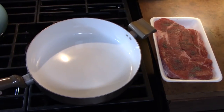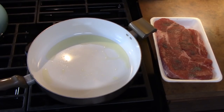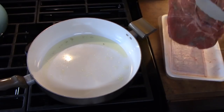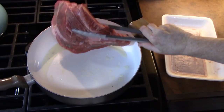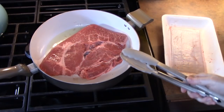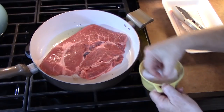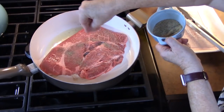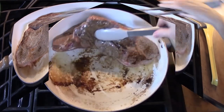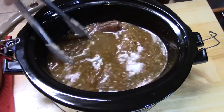Season the top side of the roast with some salt and pepper. Place a large skillet over medium-high heat and add one to two tablespoons of cooking oil. Once the oil gets nice and hot, place the chuck roast season-side down into the pan. You want it nice and hot so it gets a good sear on the meat. Leave it there for about four to five minutes until you get a nice sear on the bottom. Then season the top side with salt and pepper as well.